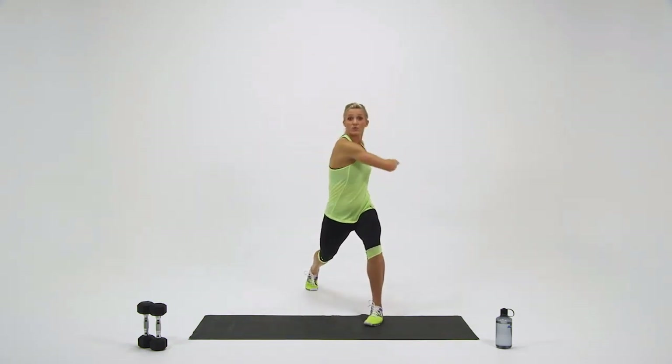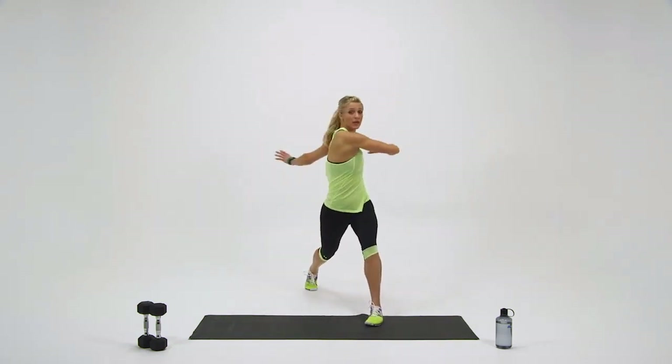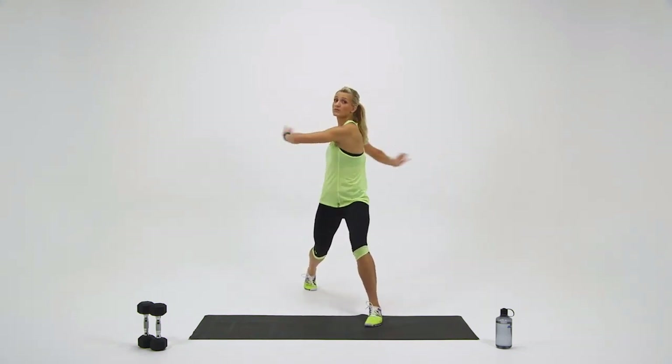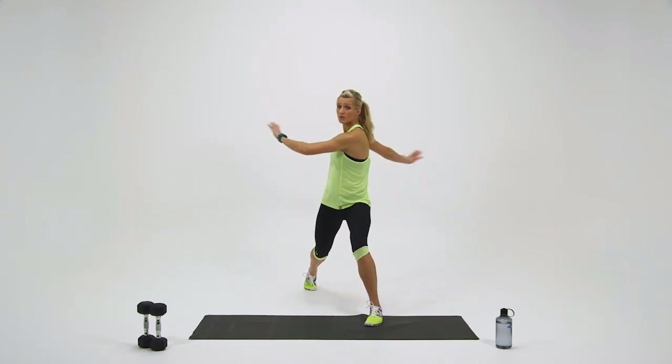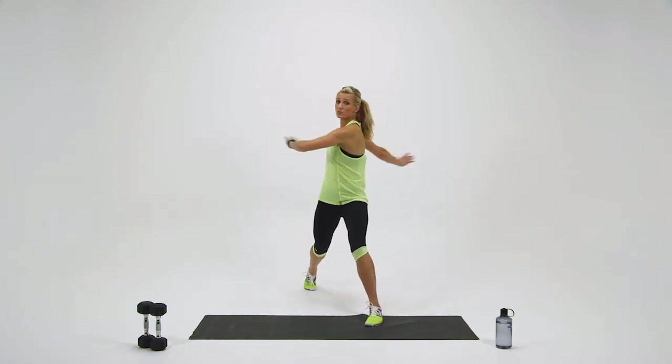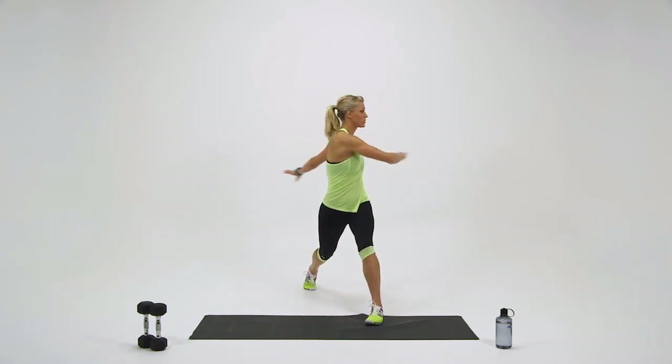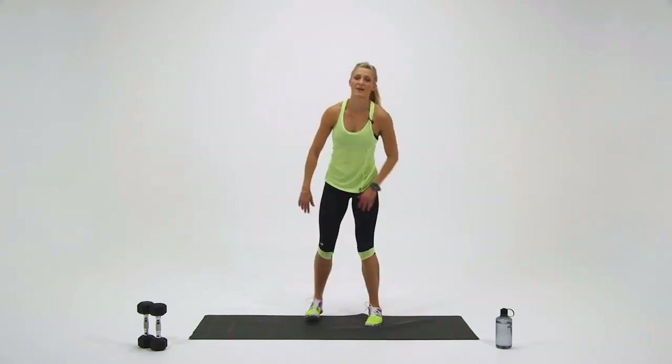Go right into the movement. Big arm circles. Let's see if we can make that rotation a little bit bigger — really swing your torso around. You got five seconds left. Two, one, and step back to center.